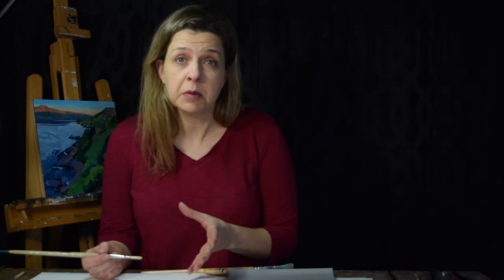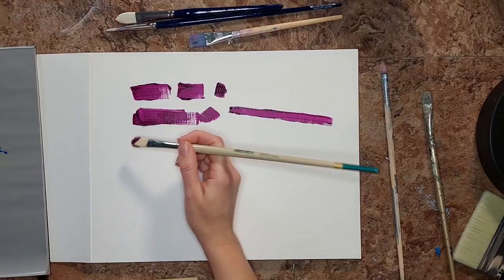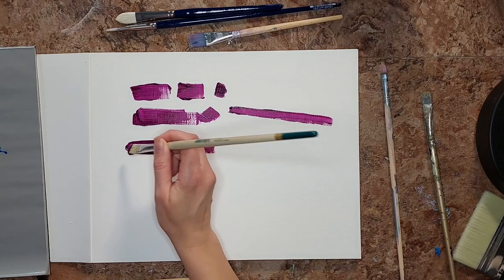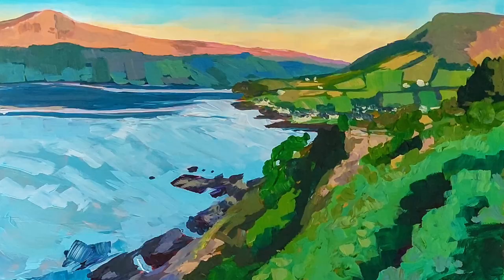One of my favorite brushes is the Filbert brush — not just because it has a fun name, but because it has a lot of the great qualities of a flat or a bright. It has long bristles like the flat and a nice rounded edge, so it can give a softer edge than the starkness of a flat or a bright. I find that really helpful when doing nature paintings where foliage needs a softer edge, so the Filbert is my friend for that.